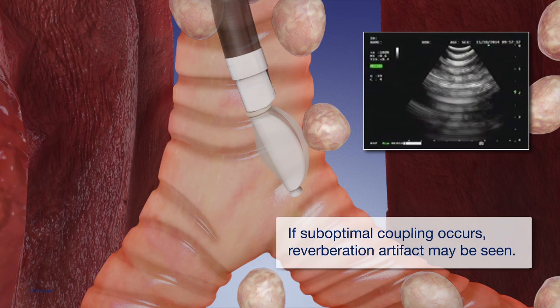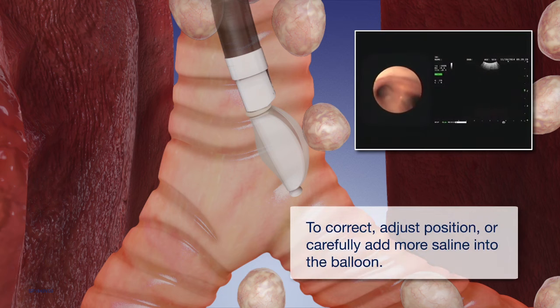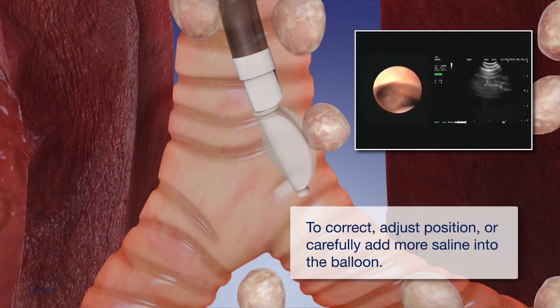If suboptimal coupling occurs, reverberation artifact may be seen. To correct, adjust position or carefully add more saline into the balloon.